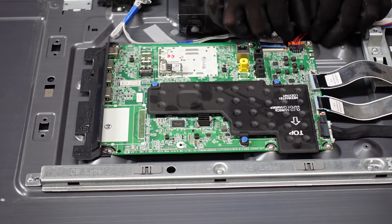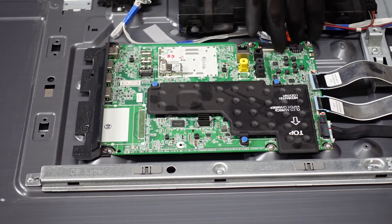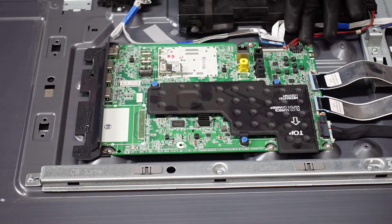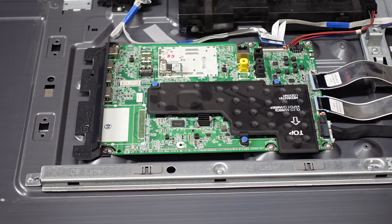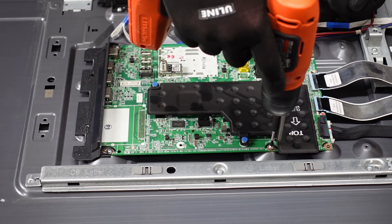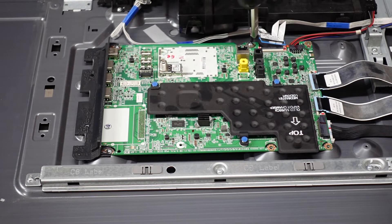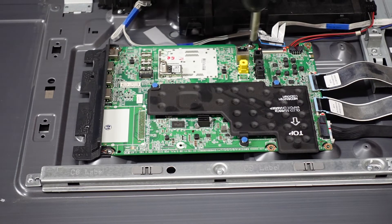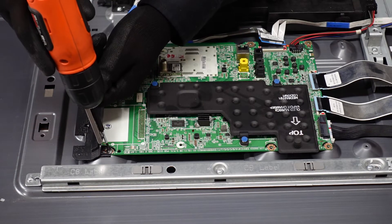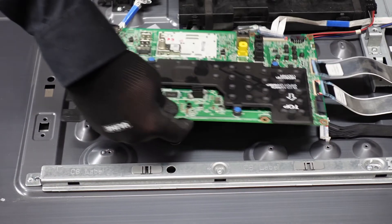This connector is going to be the same style as the previous one. We're just going to want to pinch down on the two sides and slowly walk it out away from the main board. The next step is going to be to get all of the screws holding the board into the chassis out, so that we can free the board. After the screws come out, we should just be able to lift this main board up and away.